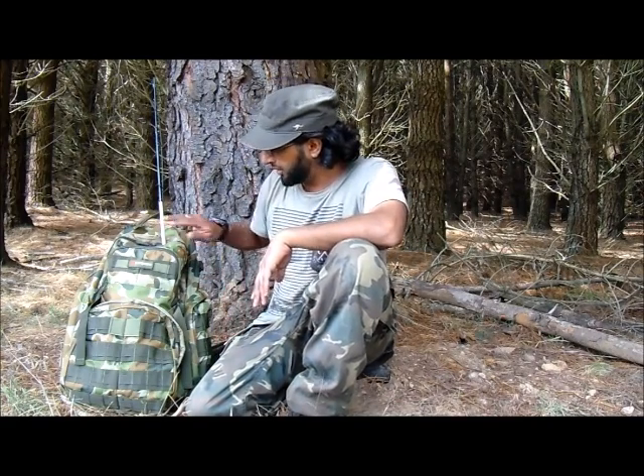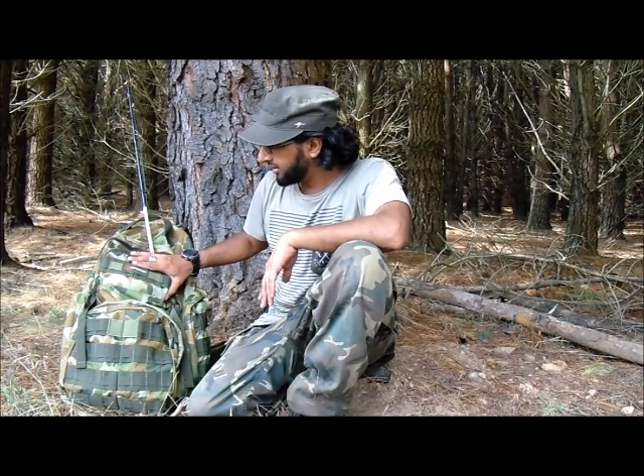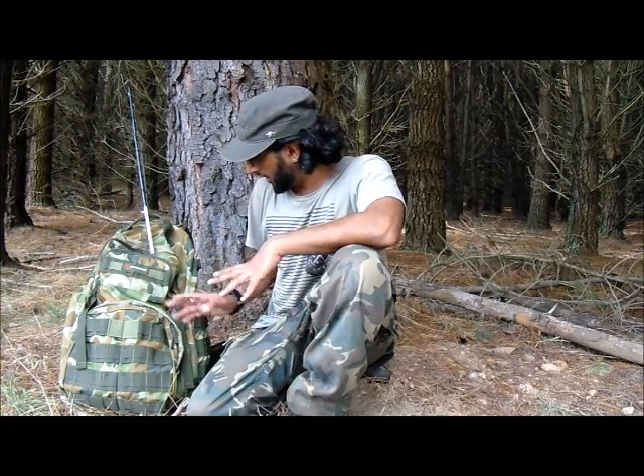Today I want to show you this new pack I've got — it's the Cariby 50 litre MOLLE military pack, got a long name. I was actually looking for a bag to end all bags, a bag for hiking and for hunting as well. I opted for this one — it's 50 litres, right in the middle, not too large like a 70 or 80 litre, and not a small day pack.